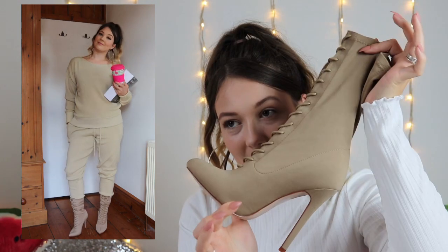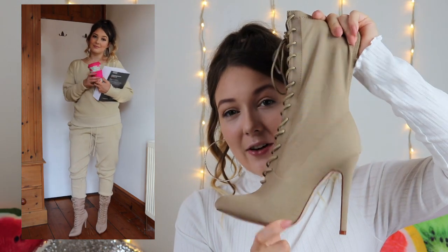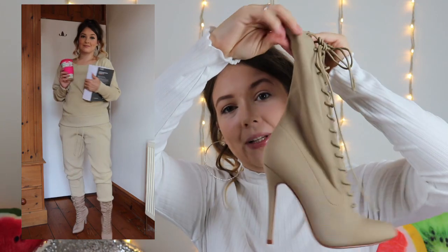I got the sock boots in a size 5 and they are £35 — unbelievable. You can see in the picture, you know they look good. They're so comfy as well. For such a high heel, they were actually really, really comfy. And the lounge set, which I got in a size medium, the trousers and the top were £28 together, which I think is a really good price for the quality, fit and look of everything. This is another amazing outfit that I love for college.